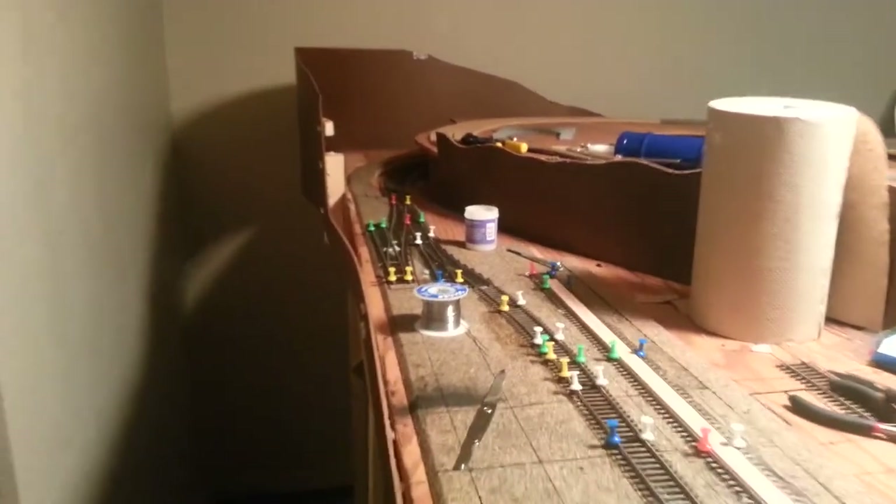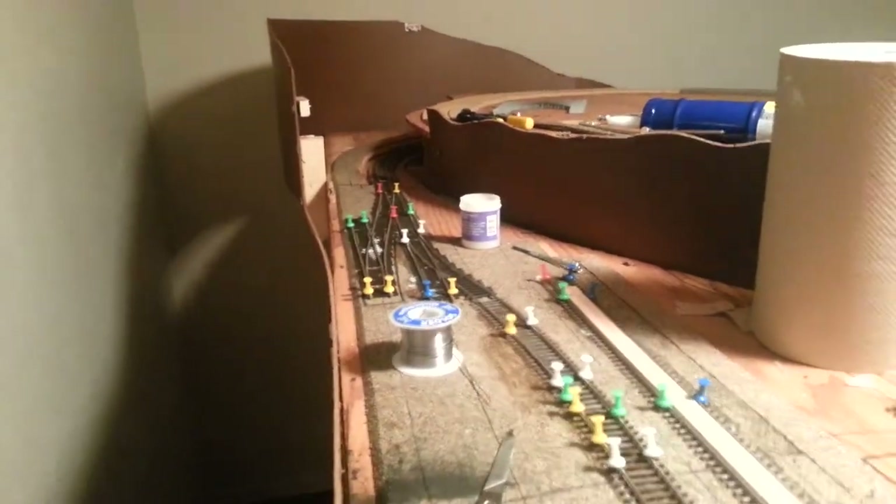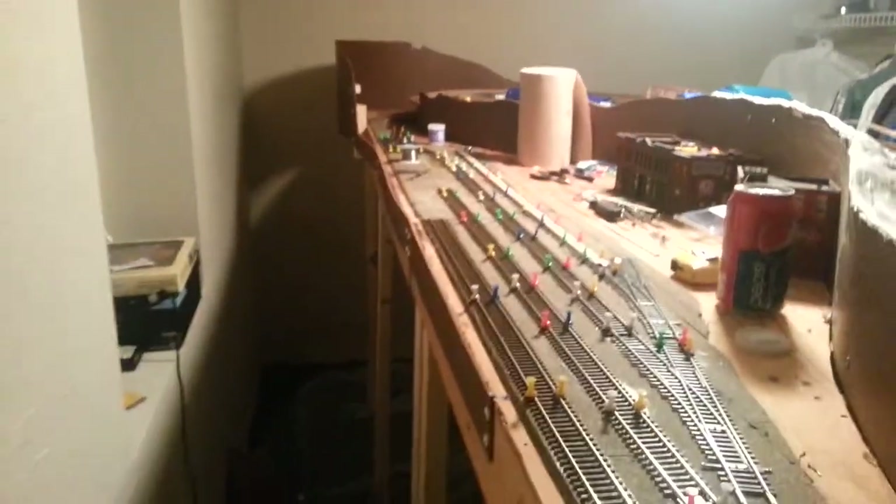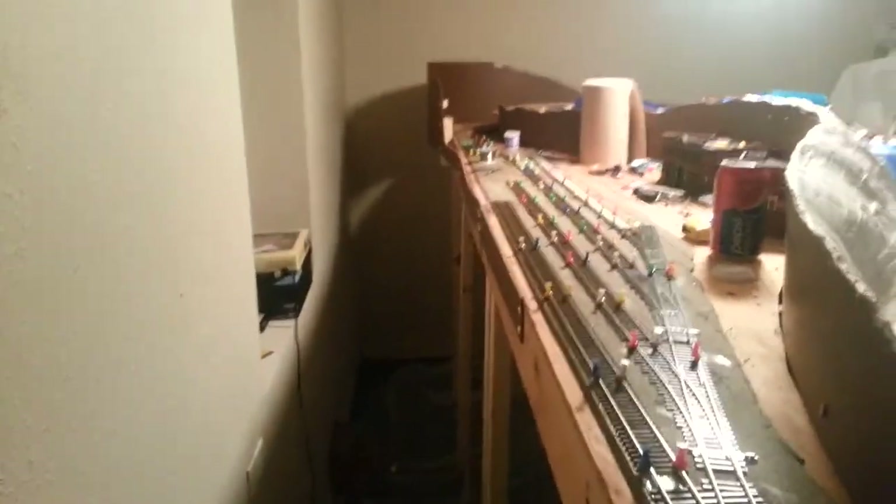There's some progress on the track work. It's nice to finally get some stuff going — I've been waiting for a long time. Plus I've been getting a pretty good deal on FlexTrack, pretty much $25 a week or so. Just some progress, as you can see.